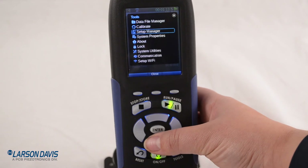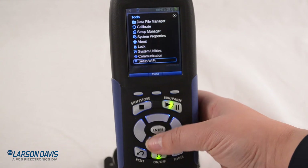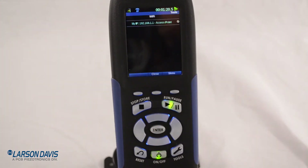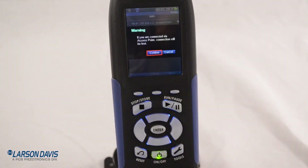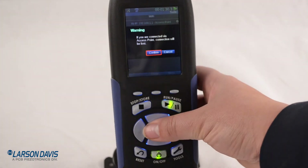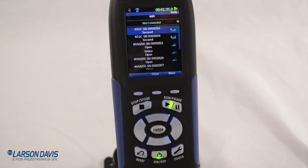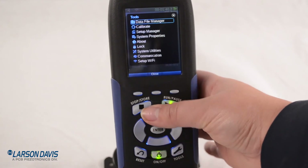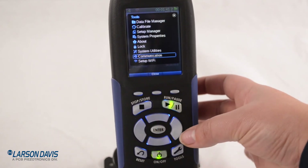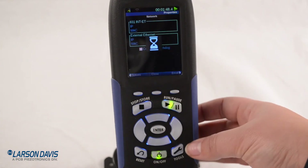Now let's look at setting up WiFi while the measurement is running — you can do a lot on the meter while it's running. I'm set to access point right now, so I could access my meter with my phone or G4. I'll refresh the list to get out of access point and look at the WiFi in the area. In my office I have a lot of HVM 200s so they pop up here. We're not going to attach our meter to any of those. Under Communication, if I were connected we could see our IP address and connect through there.